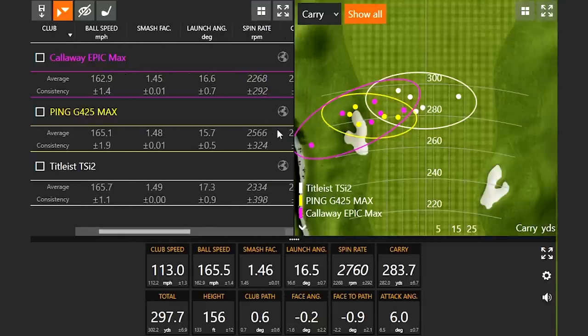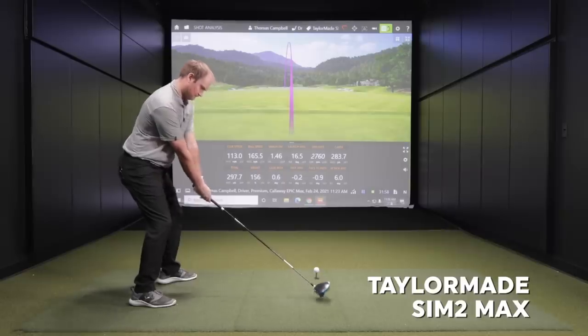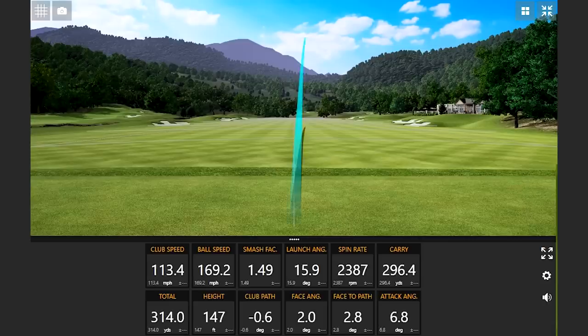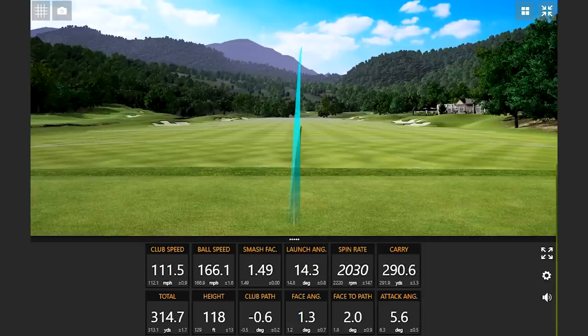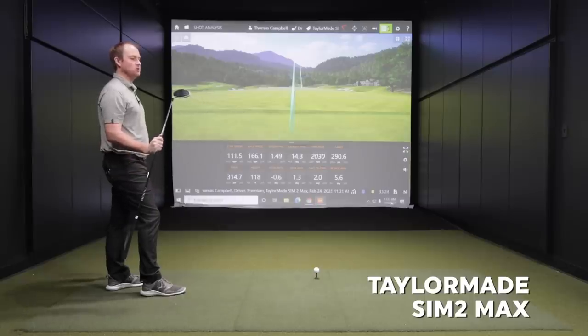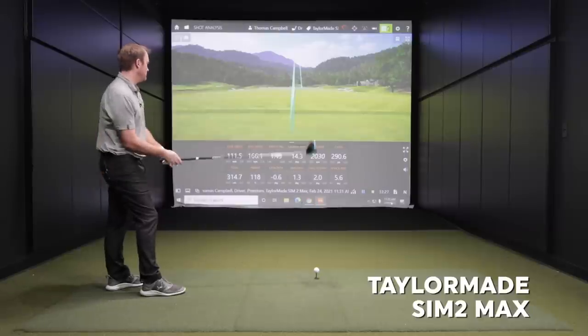Finally we'll finish up with the TaylorMade Sim 2 Max. That's an interesting ball flight — after seeing the ball go left with the last two drivers, the Sim 2 Max generally seems to have a little more fade bias to it.